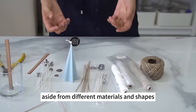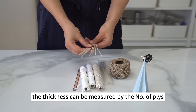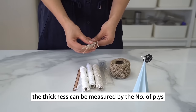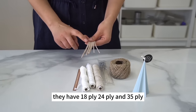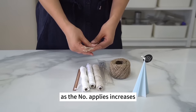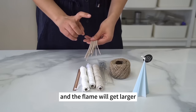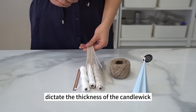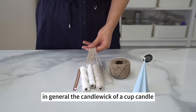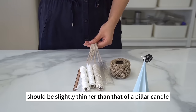Aside from different materials and shapes, candle wicks also vary in thickness, measured by the number of plies — 18 ply, 24 ply, and 35 ply. As the number of plies increases, the wick gets thicker and the flame gets larger. So let the diameter of the candle dictate the thickness of the wick. In general, the candle wick for a cup candle should be slightly thinner than that for a pillar candle.